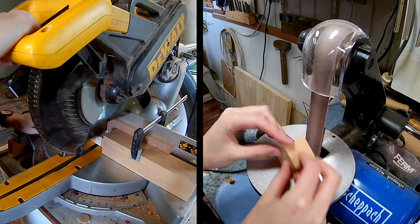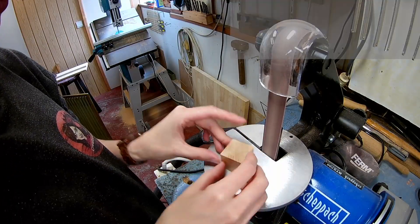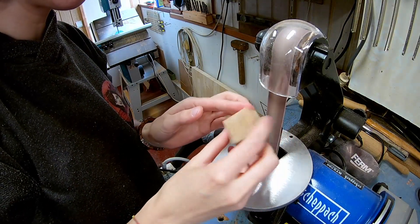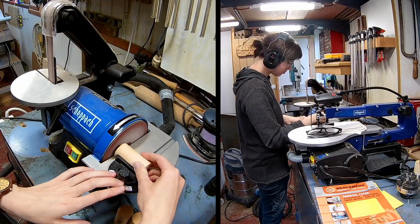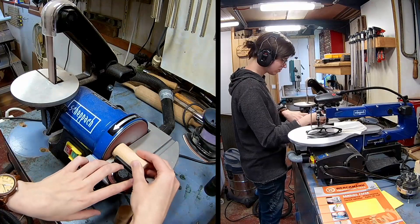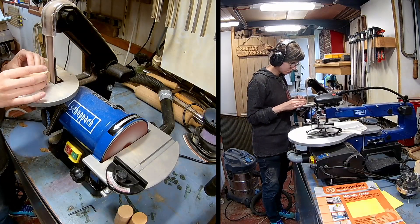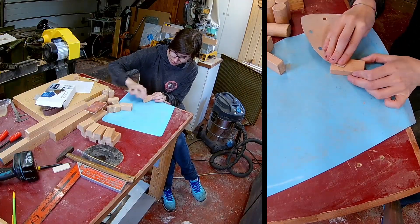Once we've cut all the blocks we can slowly go on to the sanding part of the job, making four block sets. After sanding on the machine there was also some hand sanding involved.